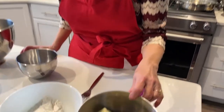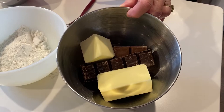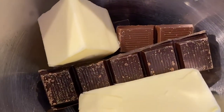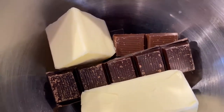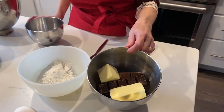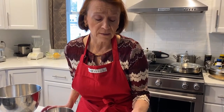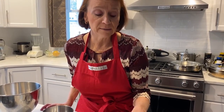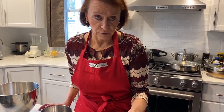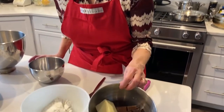We have six ounces of chocolate — Belgian chocolate, of course. You can find it at Trader Joe's or in specialty stores. I decided to mix very dark bitter chocolate with some milk chocolate: about two-thirds dark and one-third milk chocolate. It contains cocoa butter, so it's a very good chocolate to melt and work with.